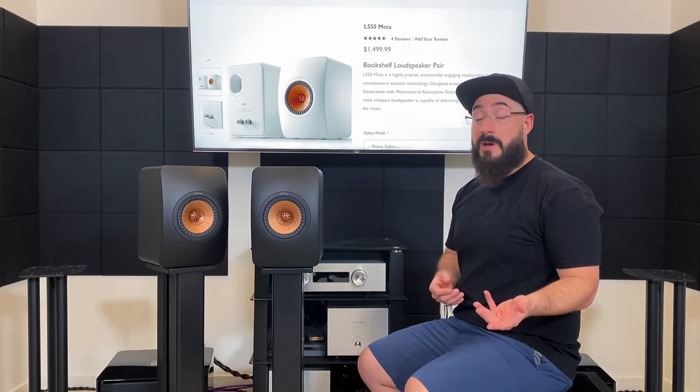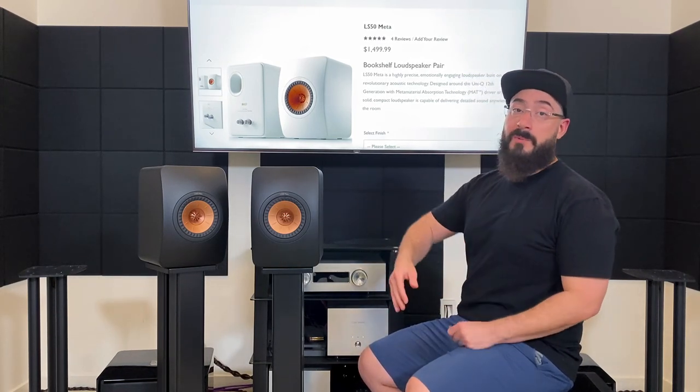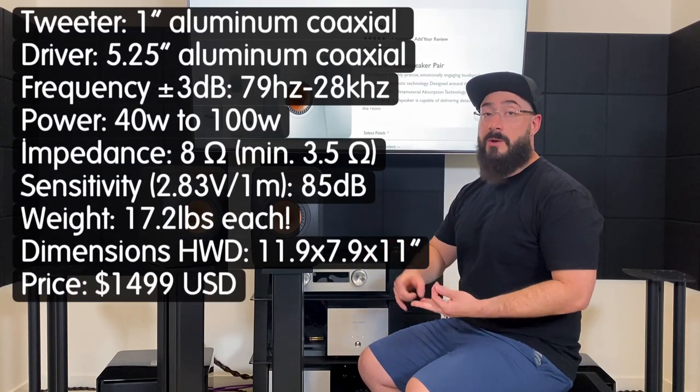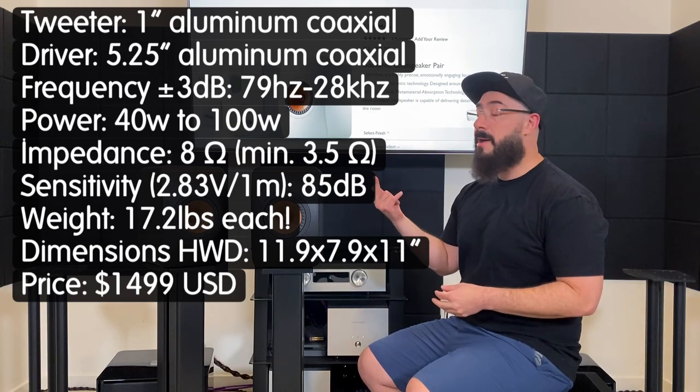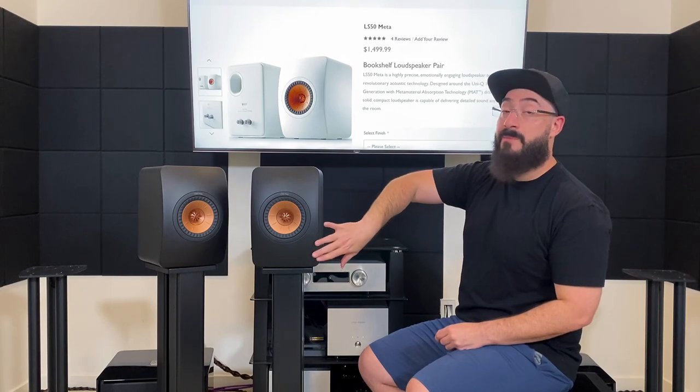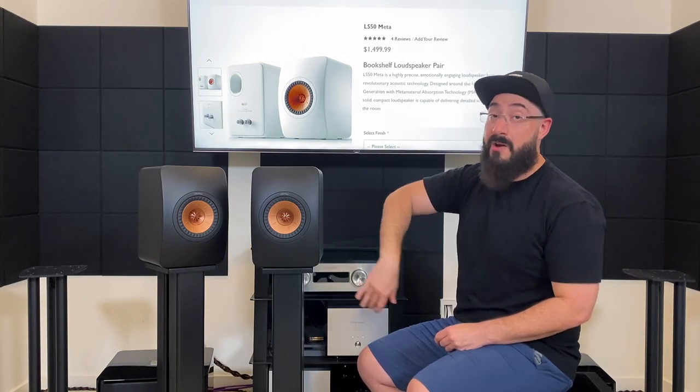A lot of people asked about them in the comments, so here we are. I'm going to throw some specs on screen so you can look at them, tell you about some standout features, talk about what they sound like, do some comparisons, then wrap it up. The first standout feature is the front baffle of the cabinet, which is very — and I do mean very — rounded.